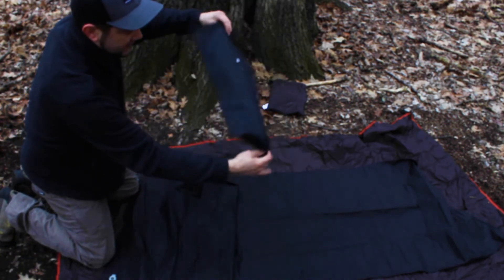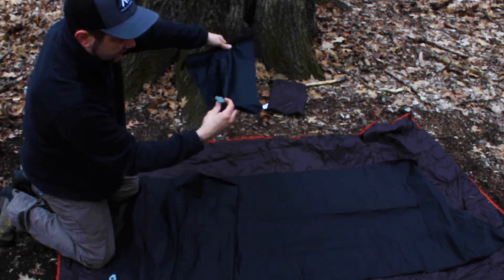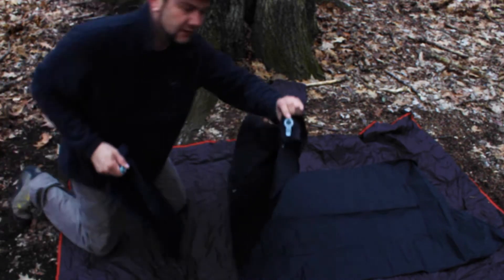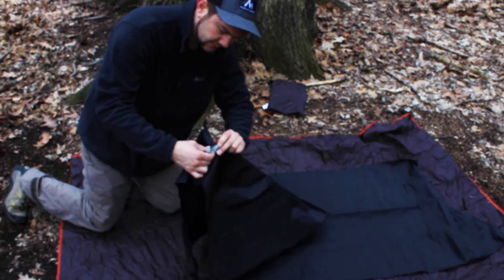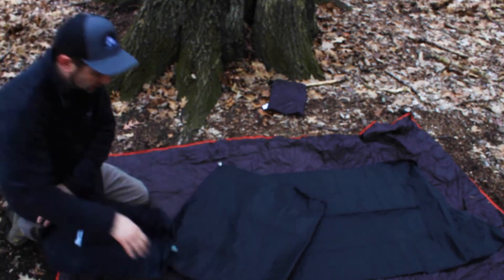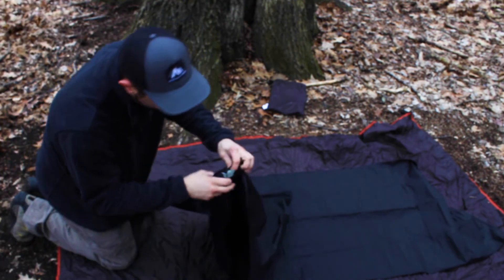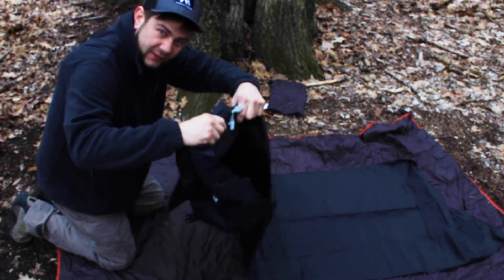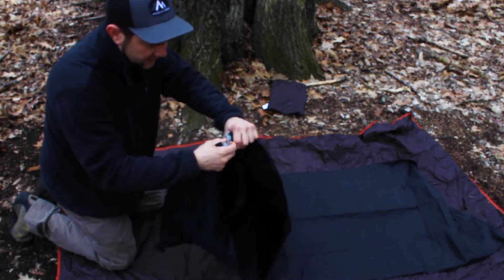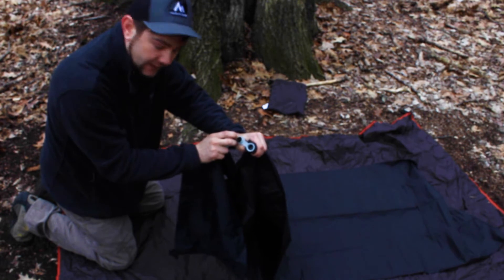Here's the stuff sack — it has a nozzle that plugs into this end. This is obviously what gets the air in. And it also has a release nozzle on it for letting the air out.